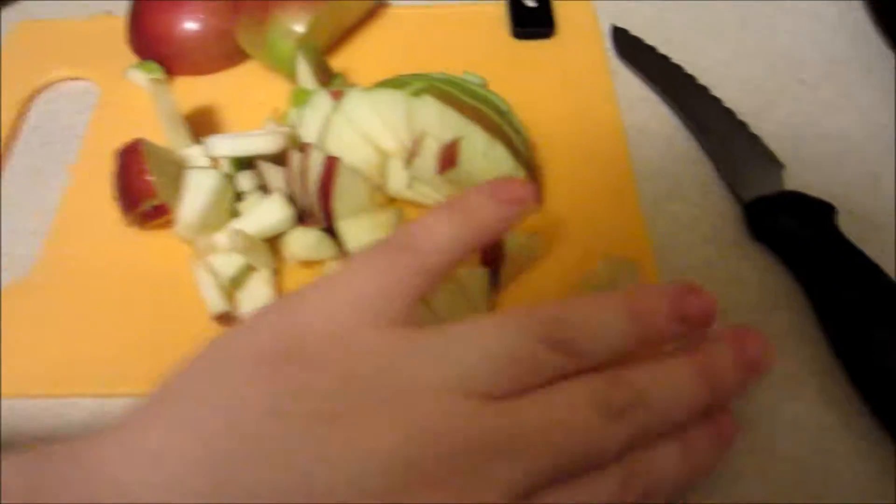First thing I do is clean the apples really well and cut them up into super tiny pieces and fill up the crock pot. A lot of recipes call for you to skin the apples, but I don't do that because it actually takes a lot of nutrients out of the apple. When I cook it down it has an applesauce-y texture, but I use a Cuisinart smart stick to make it more of a buttery texture and smooth it out.